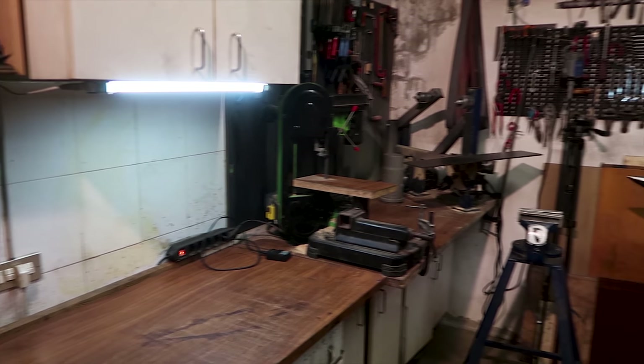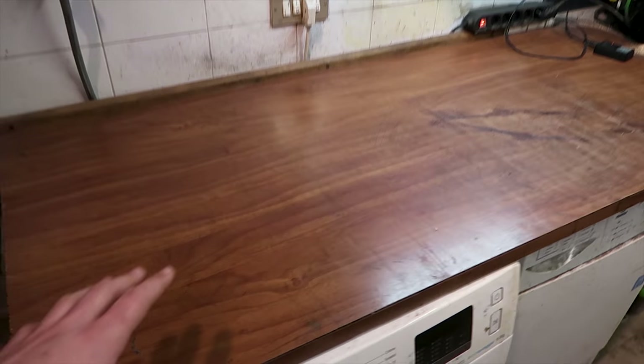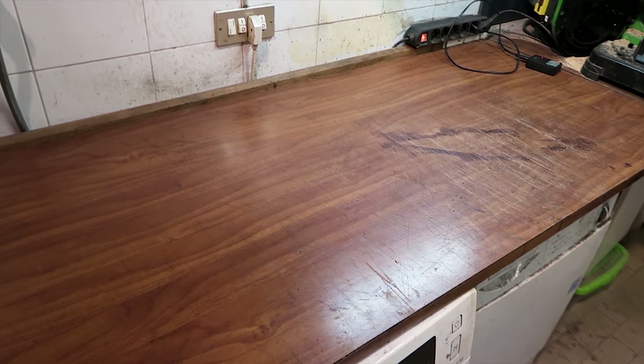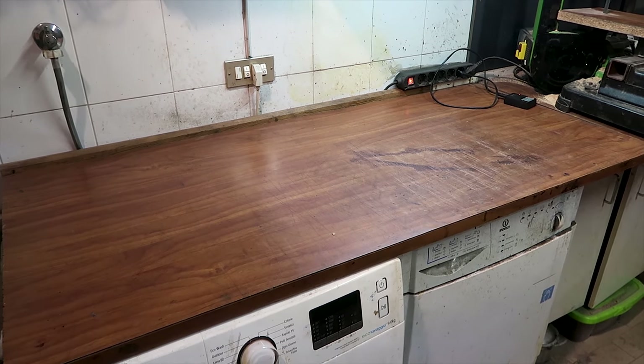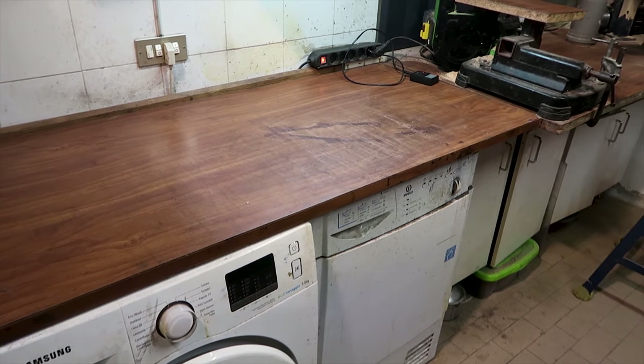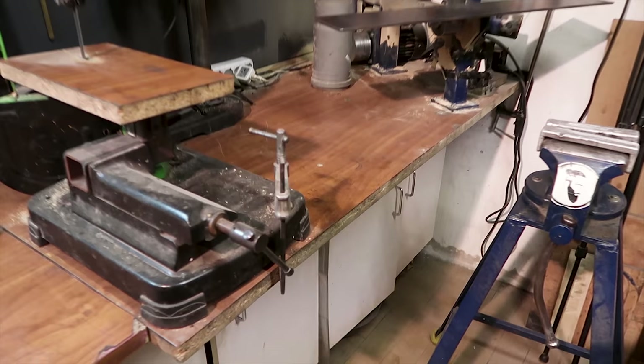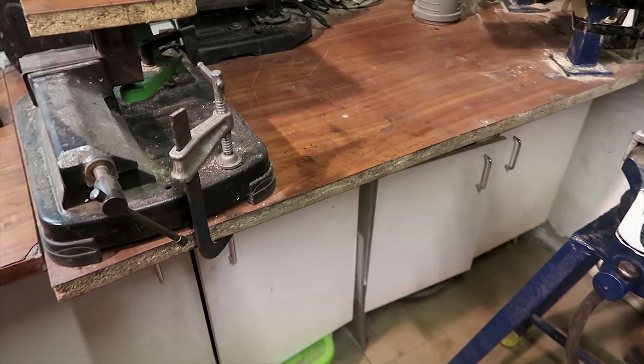My workshop is this 3x3 meter room and it's also the laundry room. This is the main workbench that you see in all my videos — it's just a piece of kitchen top sitting on the washing machine and the dryer. Another piece of kitchen top is sitting here on some other random kitchen furniture.